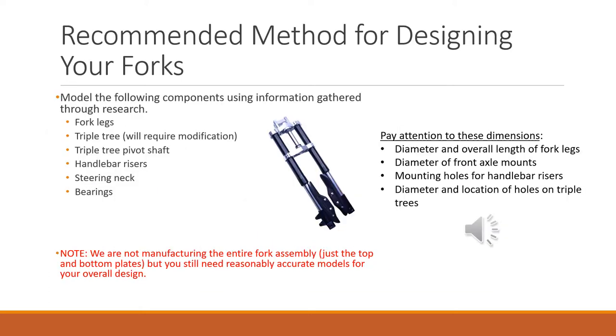There are different ways to design the forks, but I'll give you some recommendations to make the process go quickly. Start by gathering whatever dimensions you can — I've posted some information on Blackboard, and you can do your own research, but beyond what I've posted I don't have additional information, so some of it you'll just have to be creative with. Model the individual pieces: the front legs, the triple tree. We're going to have to modify the triple tree, so you can draw up the existing one, create the assembly, figure out how much to change the dimensions, and then go in and edit those parts.